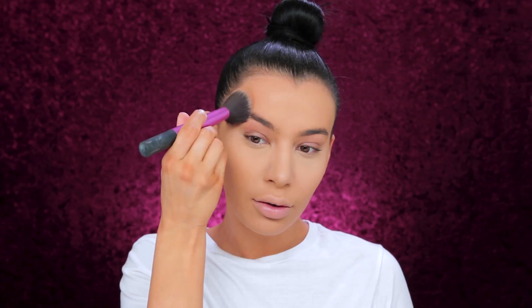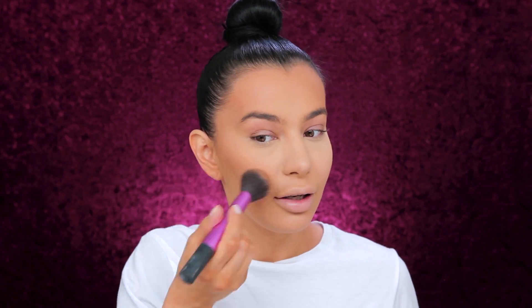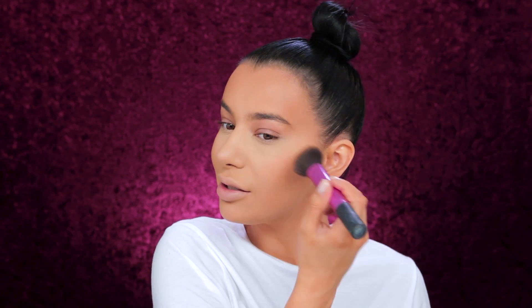I'm taking my MAC bronzer Refined Golden and I'm going to bronze my face. My hair is full of powder! This bronzer was one of my favorites throughout the years — such an amazing bronzer that I definitely forgot about. I think everyone has their own favorite bronzer from MAC. Refined Golden is my go-to. I love Give Me Sun as well, but I think this one is the one I grew up with.